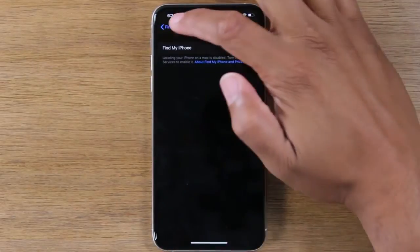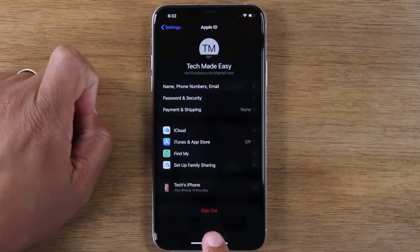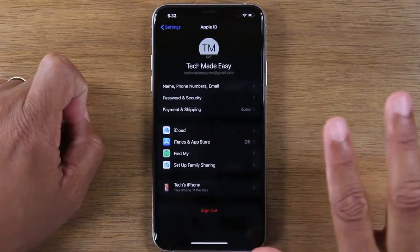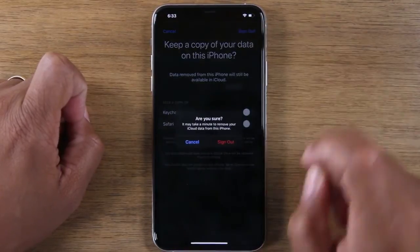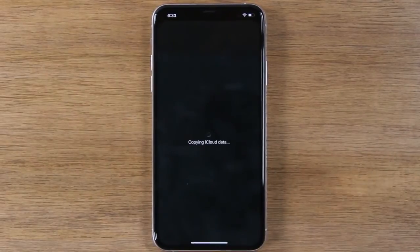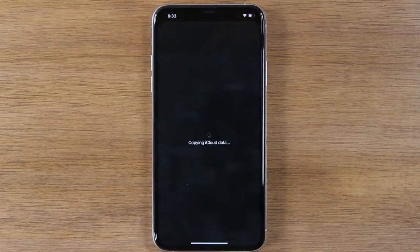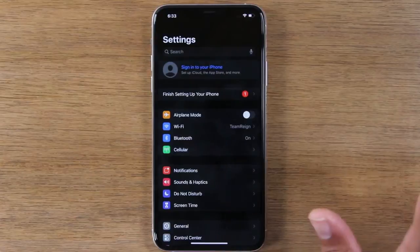Once Find My iPhone is turned off, you're going to go back, and then we're going to hit Sign Out. This will sign you out of your Apple ID and your iCloud. Hit Sign Out — confirm you're sure — and sign out. At this point, you're fully signed out of all of your accounts.